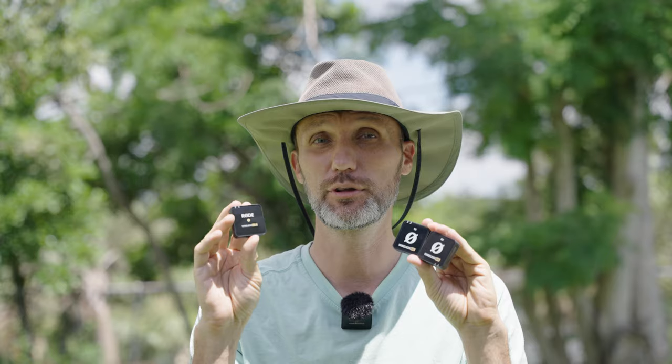The Rode Wireless Go 2 is advertised to connect between the transmitter and the receiver up to 200 meters distance. And if you watched my review of this, you'll know that it actually exceeded that very well — in perfect open line-of-sight conditions. The Rode ME is advertised at half that distance, which is just 100 meters. But really, in most situations, 100 meters is still plenty of distance.